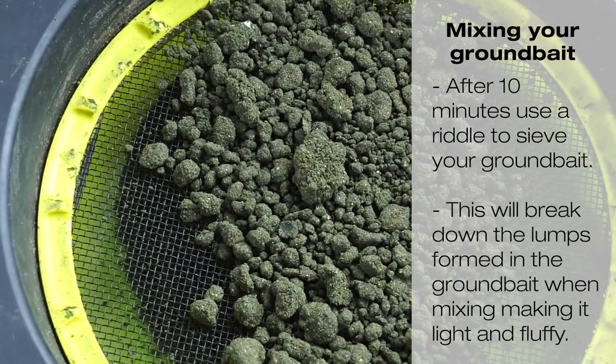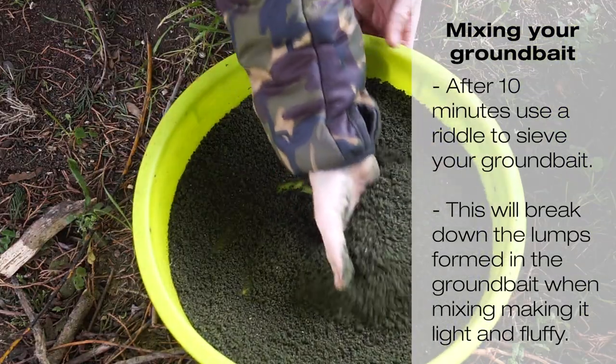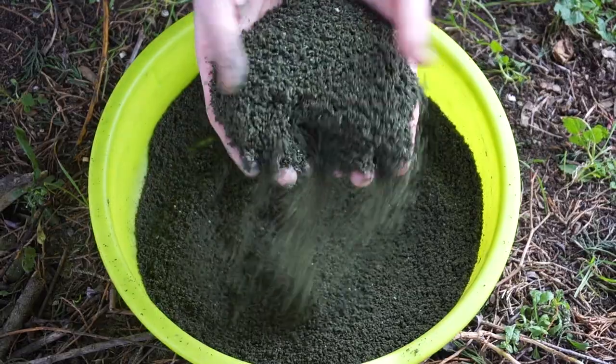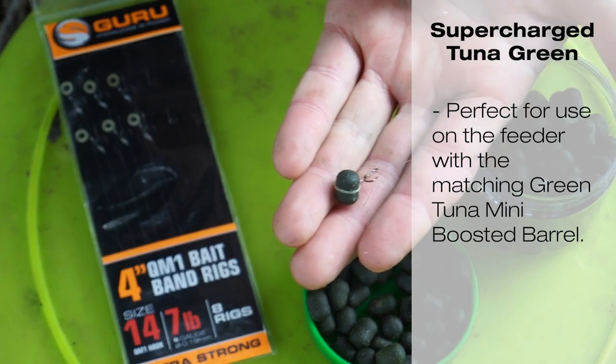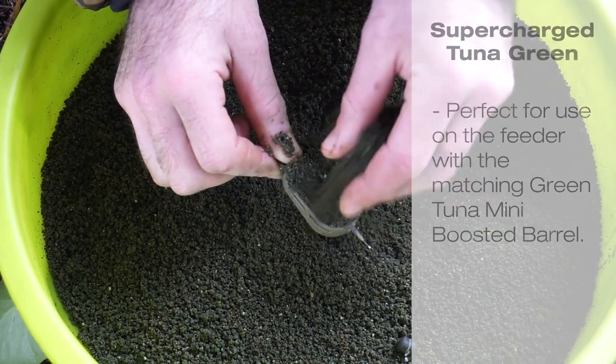Always riddle your ground bait — this will break down the lumps, leaving a light and fluffy mix. Your ground bait is now ready to use, either ball and cupping, or why not use it on a feeder with the matching green tuna dumbbell hook baits.